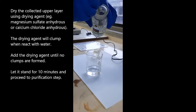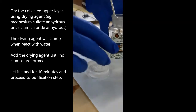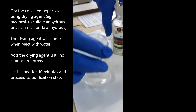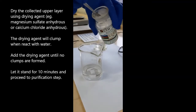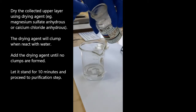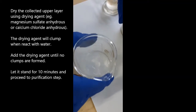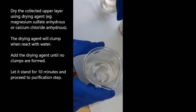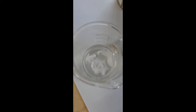Dry the liquid product over a drying agent. These can either be anhydrous magnesium sulfate or calcium chloride. Observe when the drying agent comes into contact with the liquid product. Surplus water causes the drying agent to clump. Add more drying agent until clumps are no longer visible. Let it stand for 10 minutes before proceeding to the purification step.